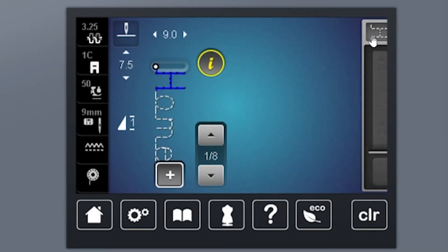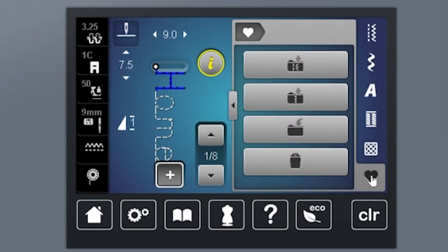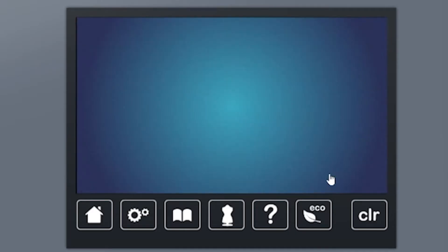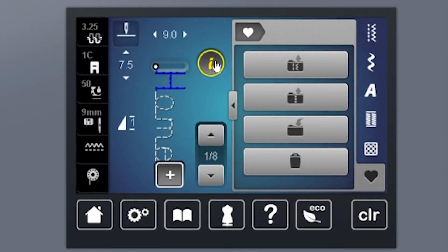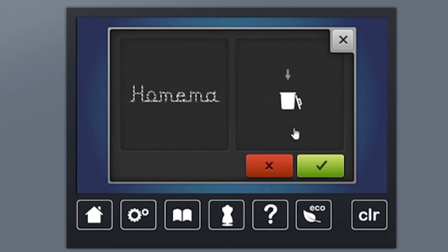We're going to come back to this one later, so I want to save it. I'm going to go ahead and close and then use my heart folder and this little arrow jumping into a folder to save my combination.